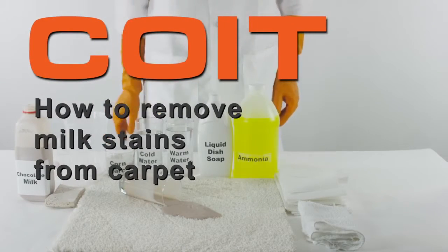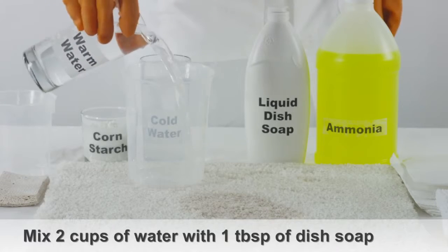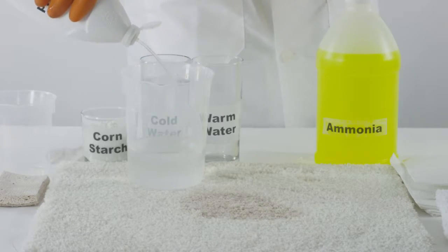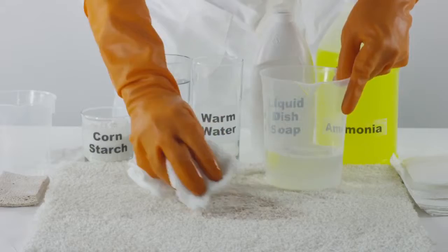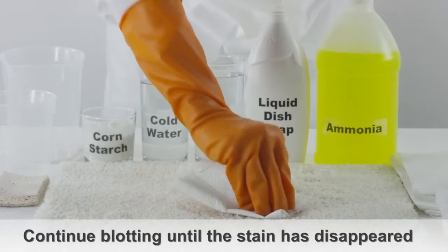How to clean milk out of carpet. Mix 2 cups of warm water with 1 tablespoon of liquid hand dishwashing detergent. Take a damp white cloth and moisten it with this solution. Use the cloth to soak up any remaining milk from the affected area of the carpet. Continue blotting the area until the stain has disappeared.